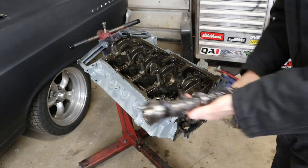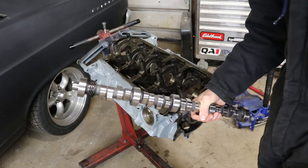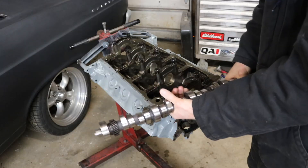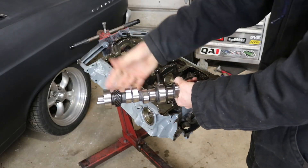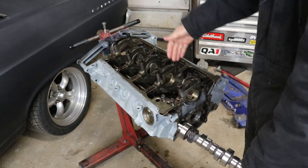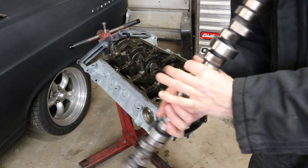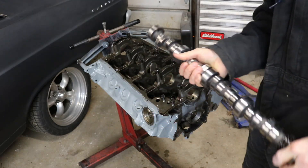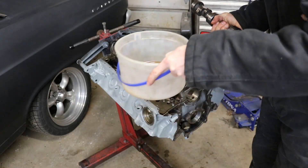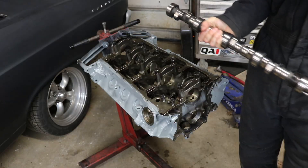Next thing in this engine, I'm going to go ahead and install the camshaft. This is the Comp's Extreme Energy 274 HR cam. Even though this cam was already in the engine, I still checked everything for nicks. I went ahead and put some engine oil down on all the cam bearings. I'm using standard motor oil for this, and I'm just going to drizzle it on the cam and then slide it in.